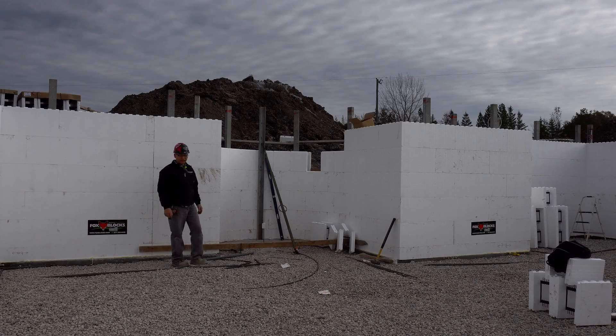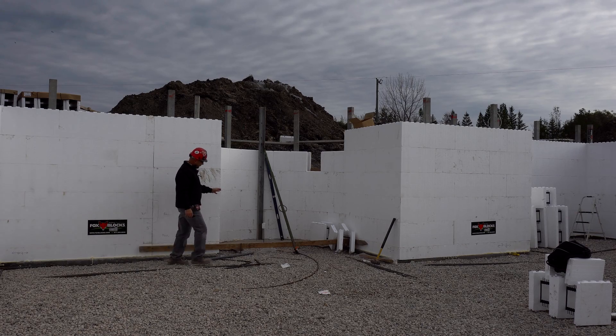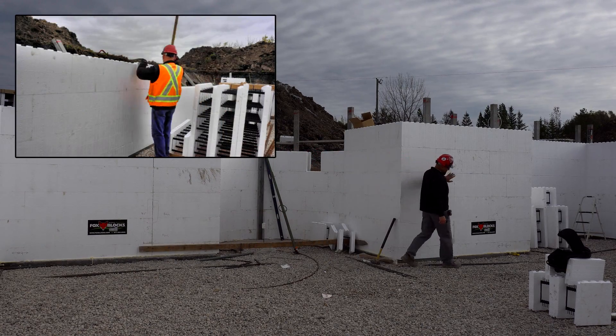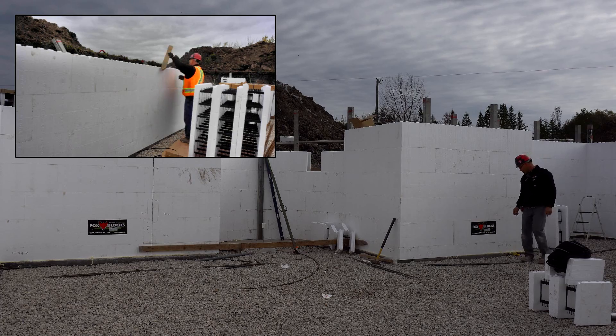We're five and a half rows high — that's seven foot four. You can see here we have our stack joint on this wall, we have a radius going on over here, another corner here. There's no stack joint on this wall — it just happened to work out, and all the way around it worked out pretty good.